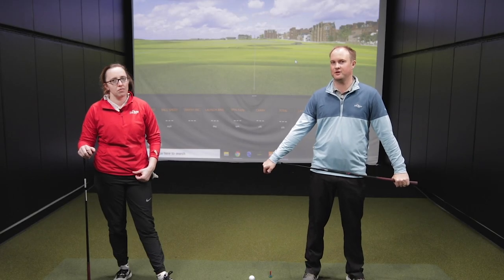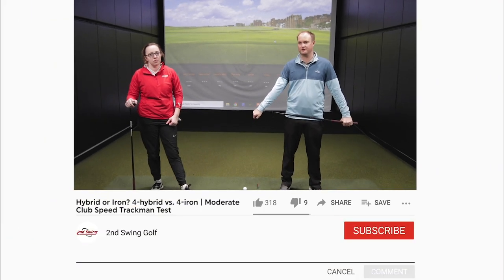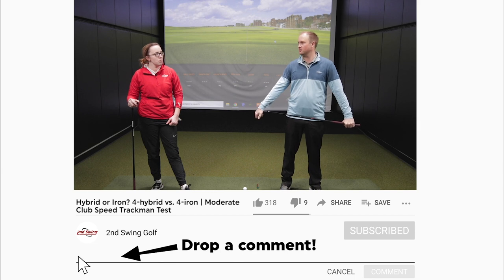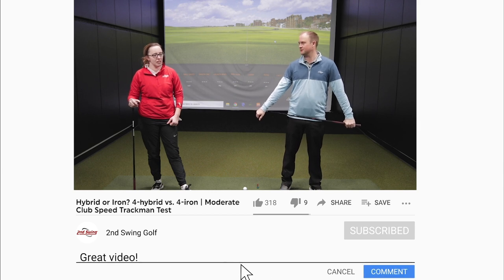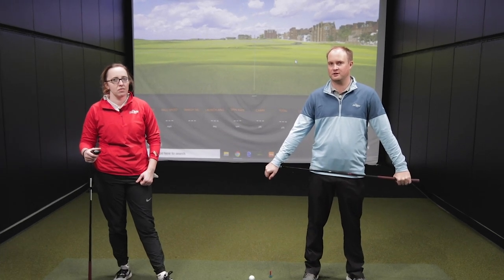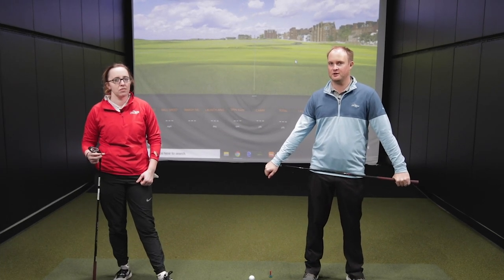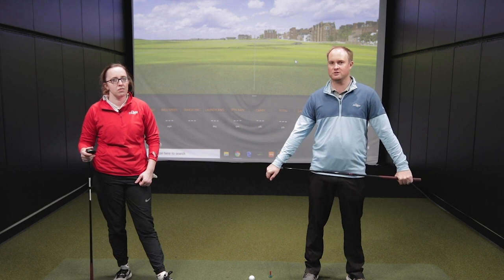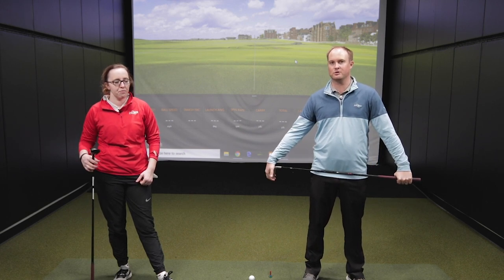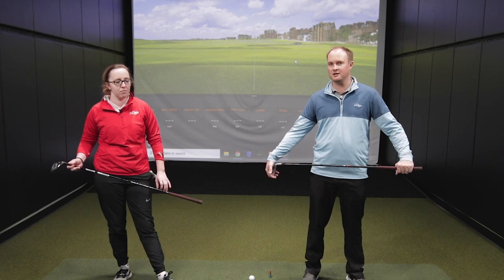What's unique about this test is both clubs have the exact same loft — 21 degrees. Jackie has told me her longest iron in her bag is a five iron. We're going to be showcasing today why players should consider playing a hybrid over an iron, especially those longer irons, particularly for players with a slower swing speed.